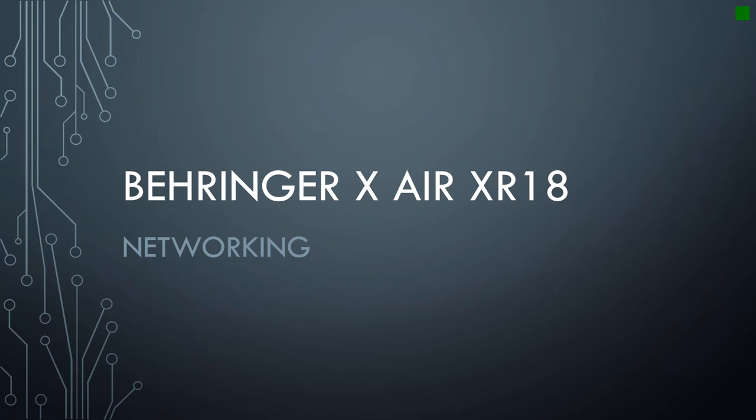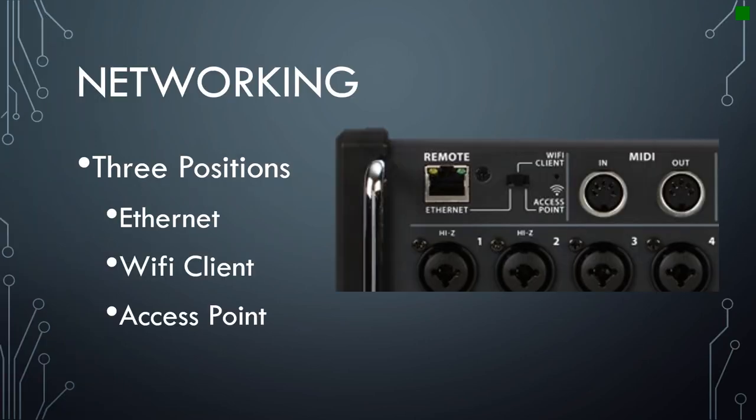This video is about the Behringer X-Air XR18 mixer and shares best practices regarding networking. One of the first things you notice about the XR18 is that there are no sliders and dials like you would have on a traditional mixer, which allow you to control the level, the EQ, and all the various settings for each individual channel. In order to make those changes, you need to connect to a device — a computer, a phone, or a tablet. There are three basic ways to make that connection.